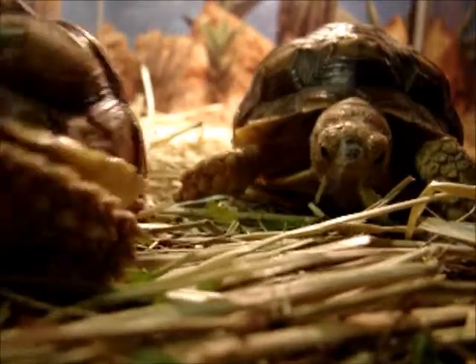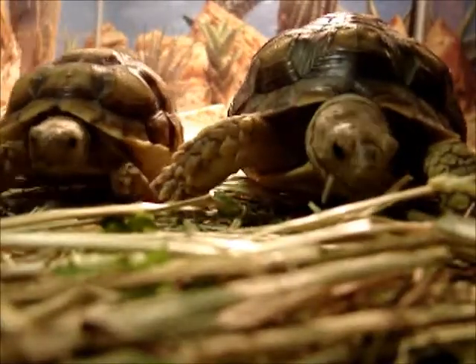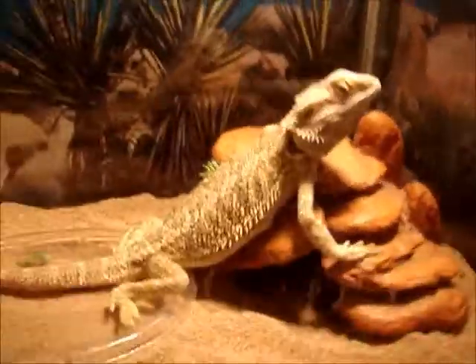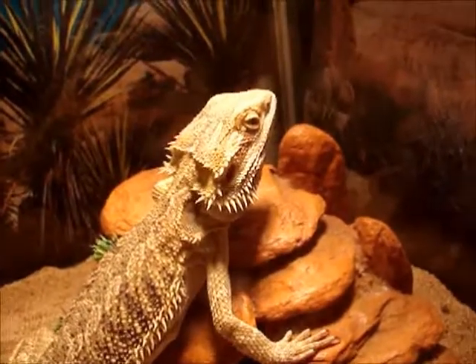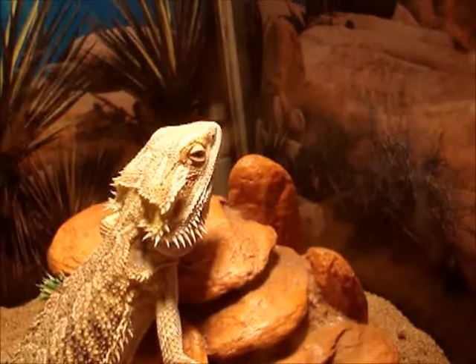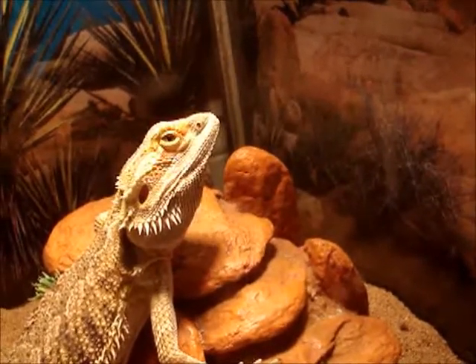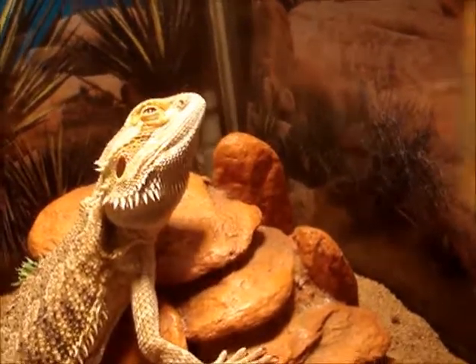I switched the tortoises and Cooper out because tortoises need more room to grow and roam. Down here I've got Cooper in the 20-gallon because it's winter and he doesn't move around as much. The tortoises need more room and I can't let them run around my room because it's winter and not warm enough. In the summer I'll be switching them out.